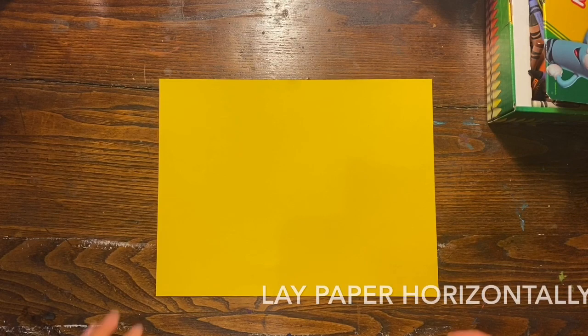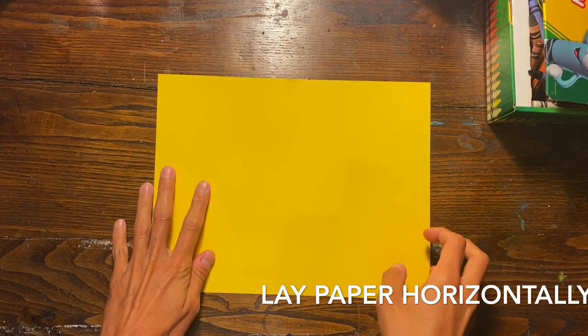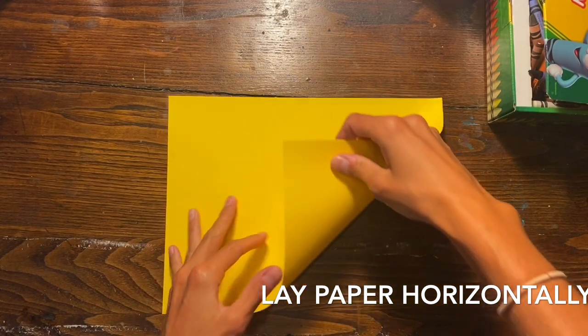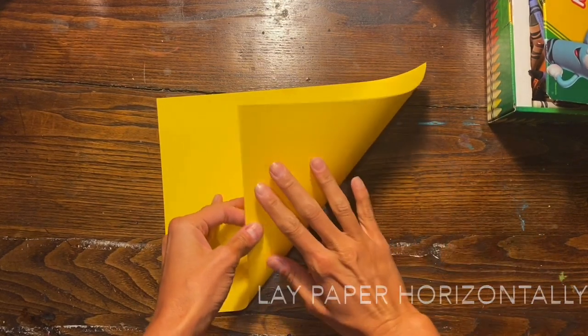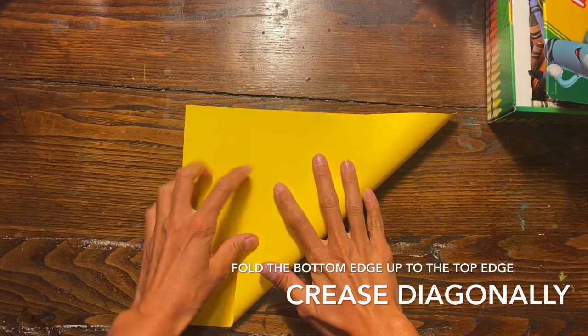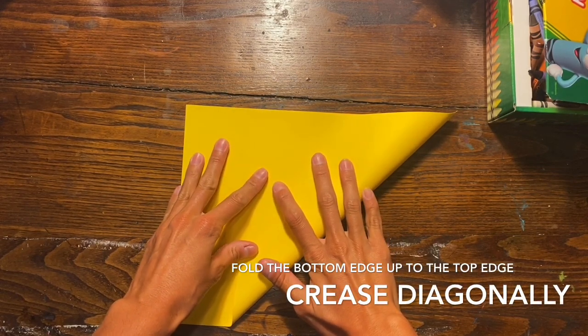You're probably going to start with a rectangular piece of paper and you need to lay it horizontally. You're going to fold the bottom edge up to match the top edge and it's not going to be perfect — you're going to see a little extra on the end, but I'll tell you what to do with that in a second.